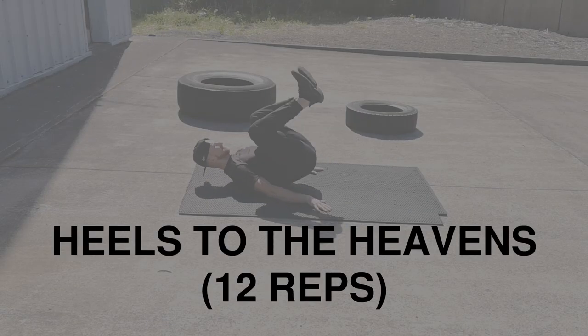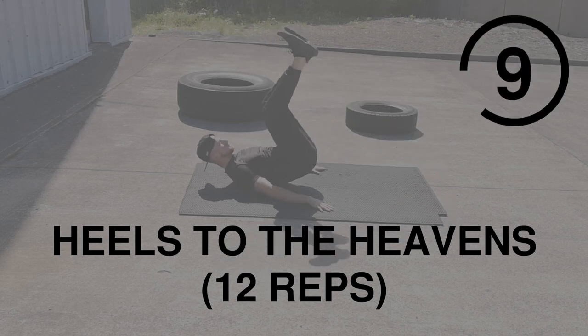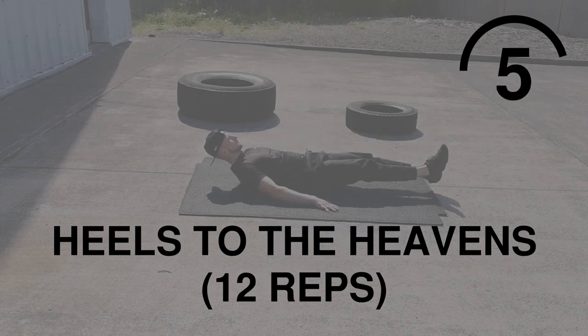First up is Heels to the Heavens. This is a lower ab targeted exercise. Make sure your heels do not touch the ground, don't swing your legs, and make sure you're in control at all times. We're going for 12.